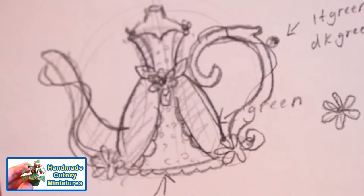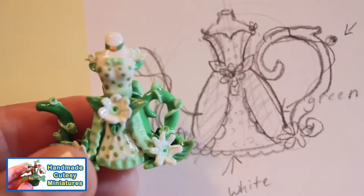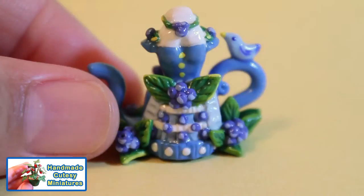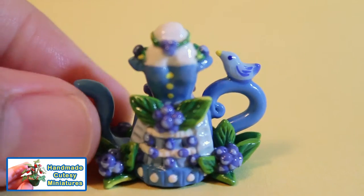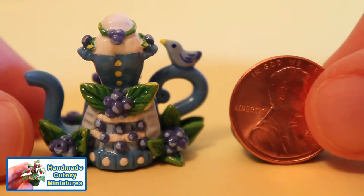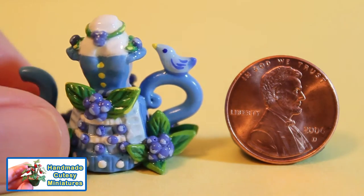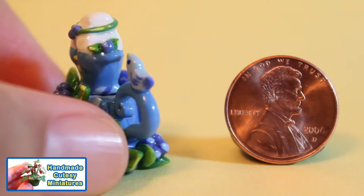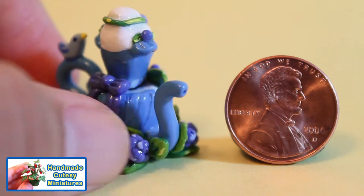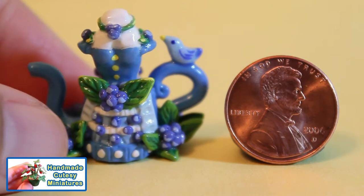Here is the thumbnail sketch I did for the daisy teapot. And here is another teapot I designed — a blueberry dress inspired teapot. My favorite color is blue, and you'll notice different tones within this dress. I used acrylic paint to do different highlights on the leaves and on the berries, and also to paint the buttons onto the dress.